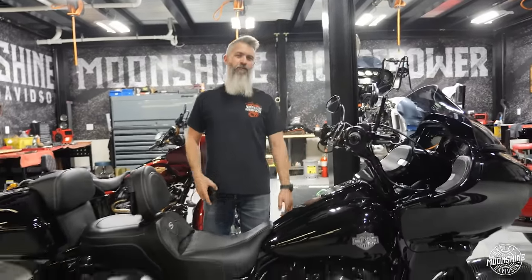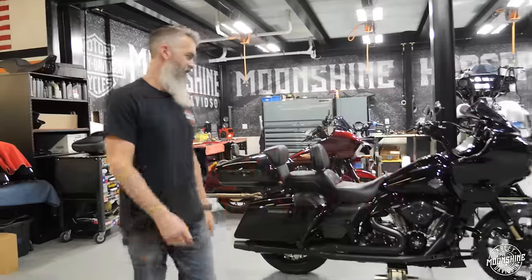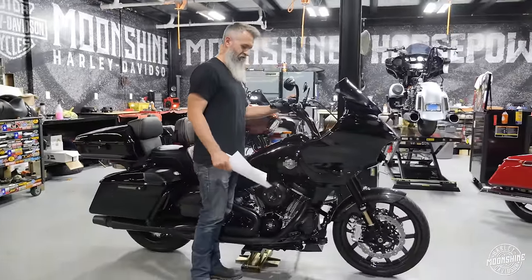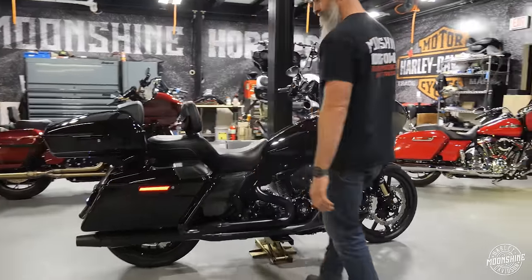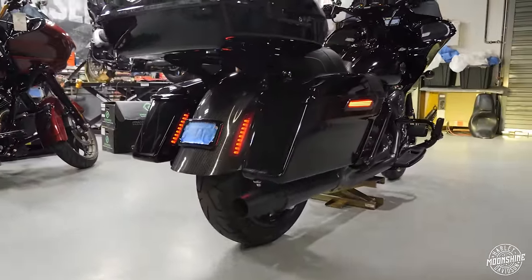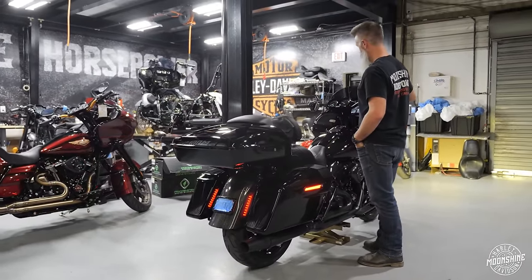Thunderstorm, man. 143 cubic inch Moonshine Horsepower Dominator build — amazing bike. I want it. She's rowdy. Showstopper. This has got to be one of the prettiest bikes we ever built. Mr. Bama Ford, greatly appreciate you letting us build your bike.